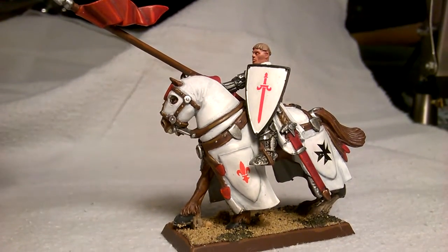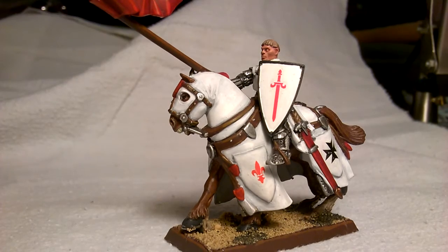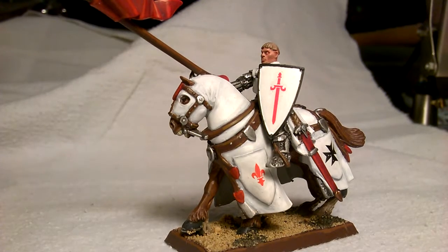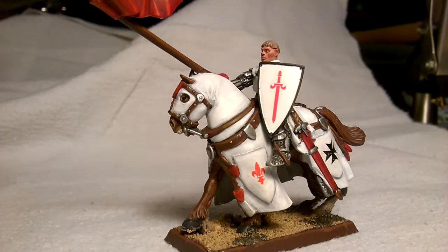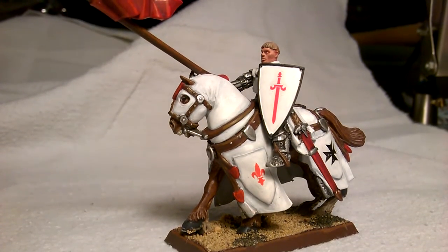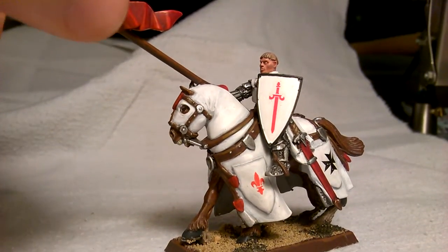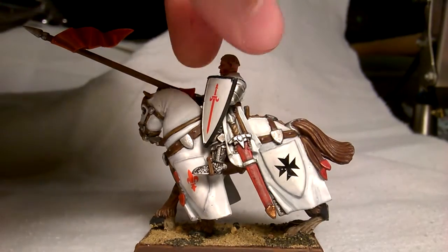Hello everyone, Peacemaker here. Decided to give you guys another video. This one doesn't have a lot of conversions, probably none, but some completed painting. I finished this guy maybe last week or so — a Bretonian Knight Errant.